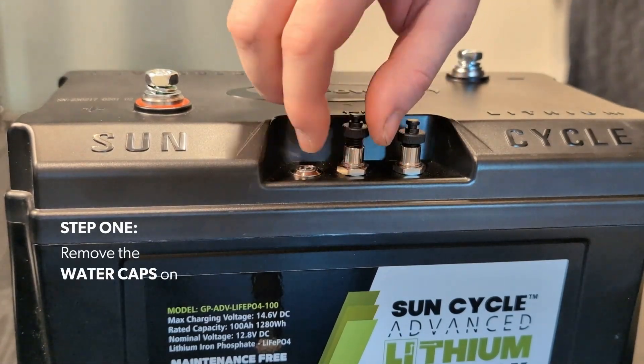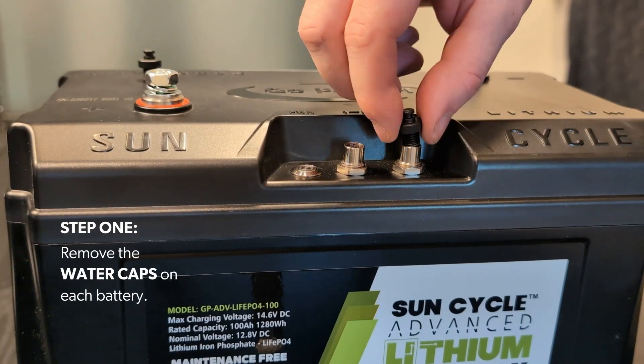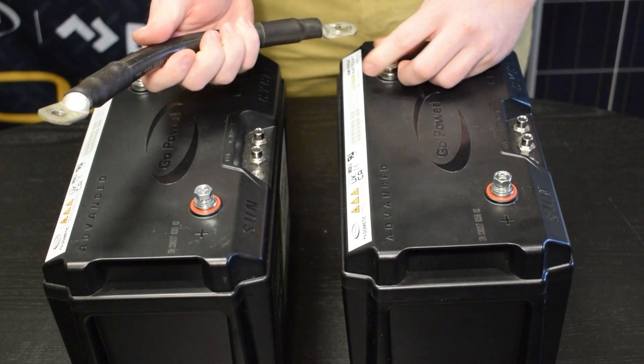Step 1. Remove the water caps on each battery.